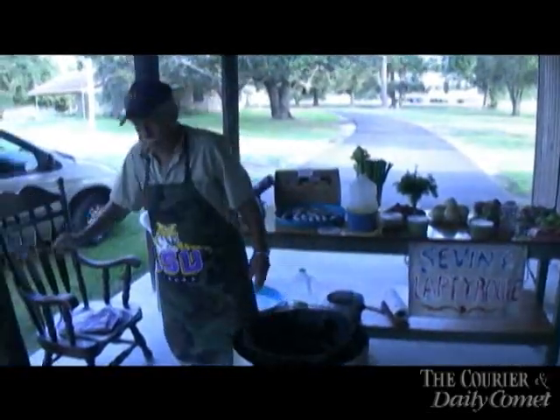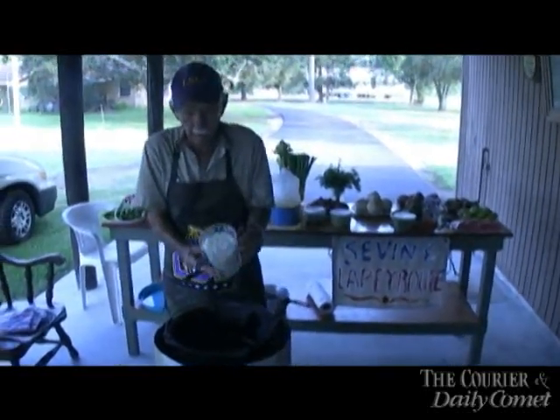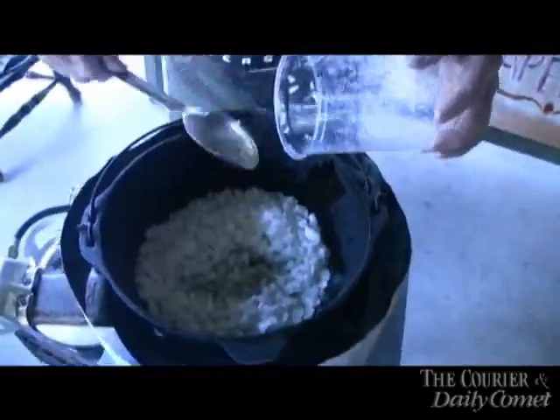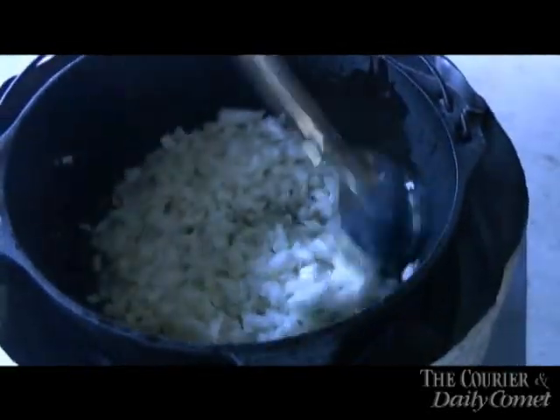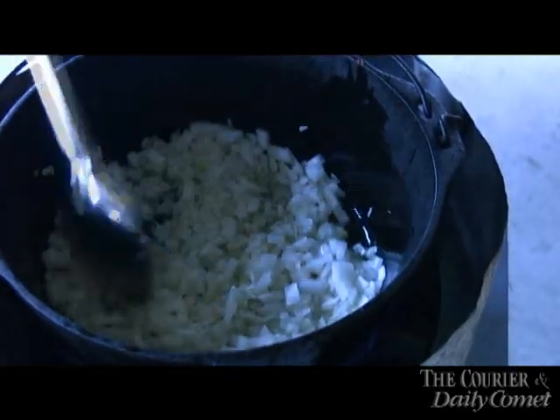I'm Leroy Sivan and I'm going to cook a shrimp jambalaya Cajun style. First thing we start with the yellow onion. We got to brown this golden brown — that's to put flavor and color in your jambalaya. You brown them golden brown and it gives you color and brown in your rice, and it tastes better.